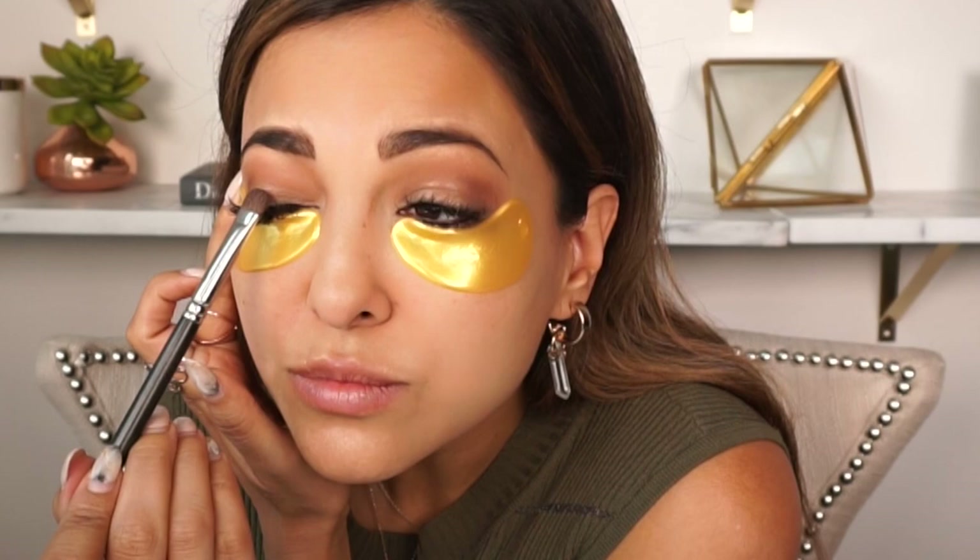Before the glue can dry, I get a flat brush from MAC — it is brush 239 — to apply the pigment which is chocolate brown from MAC. Then going back in with the brush I used for my crease, I blend right at the crease. You really want to make sure you blend right away because the glitter glue can really stick. I blended with both brushes initially used for my crease, and then go back into the second eye.